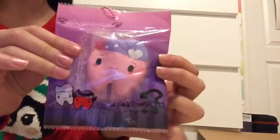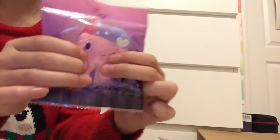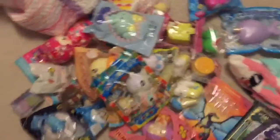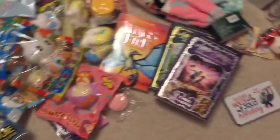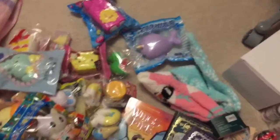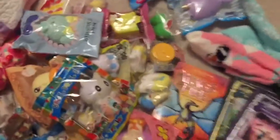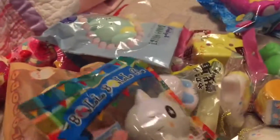Next, I think this is the last squishy, but it's these tooth squishies — there's a double and an angel one. This one is super, super cute. This one is not resealable, but I still really do love it.